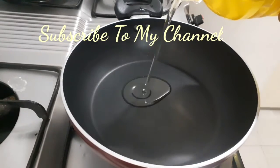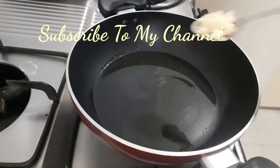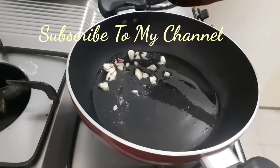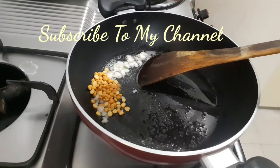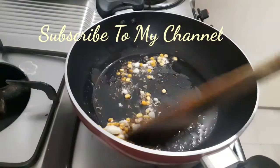First of all, it is mild. We will spread the oil. We will add 4-5 garlic cloves. When we are done, we will fry the oil. Then we will add dried onions and garlic.